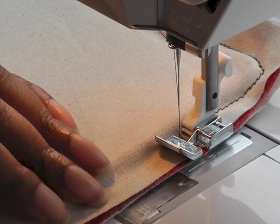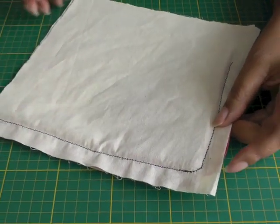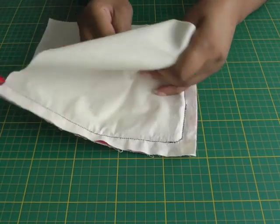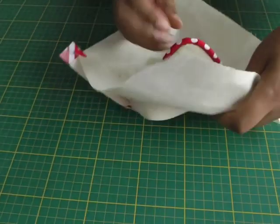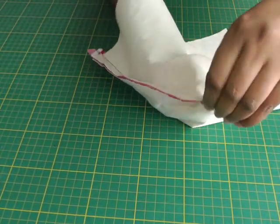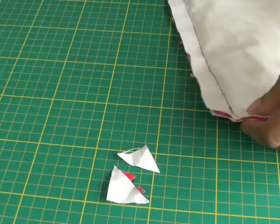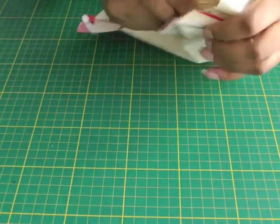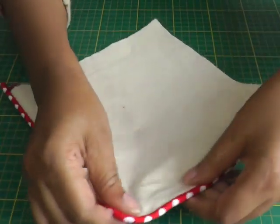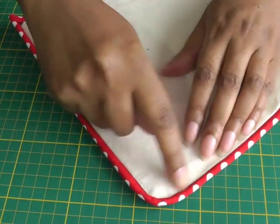I'm going to keep sewing to the end. Here we have the L-shaped stitching done to get the bias strip and cord to produce piping. Now I should cut away the bulk, so I'll trim that away and then turn it to the right side. And there we have it — piping on a seam, including a curved corner.